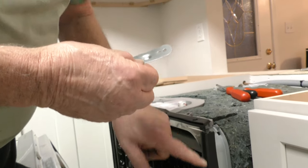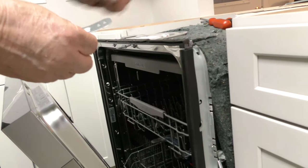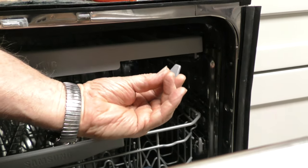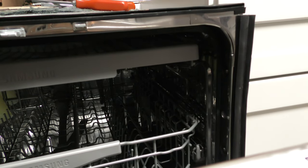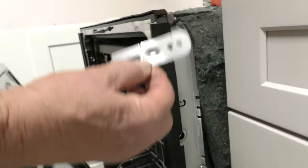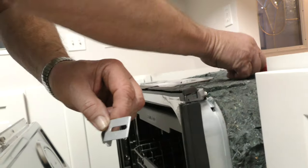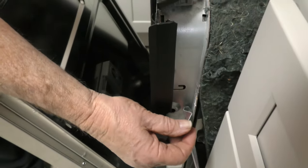So you use this mounting hole right here on the side of it, and you go through the edge of the dishwasher right here. It had this little gray cap on it right here in that hole. So you take that little cap out and you come around here to the side — there are separation points in this bracket, so I cut them apart.